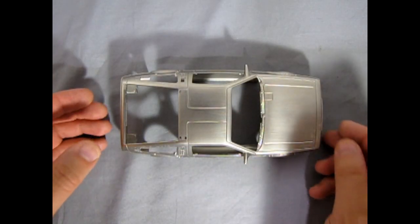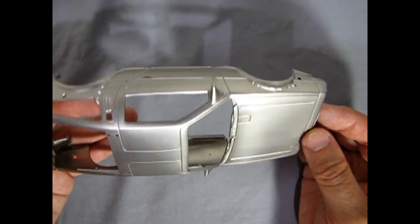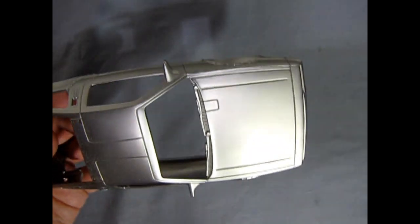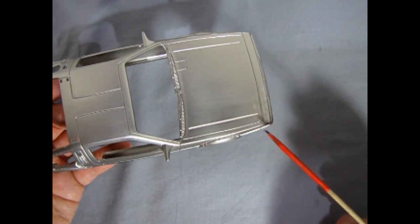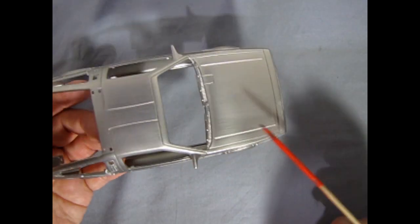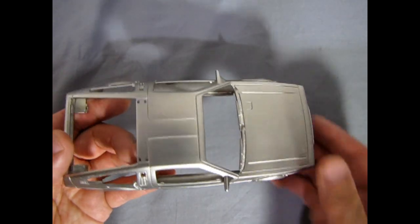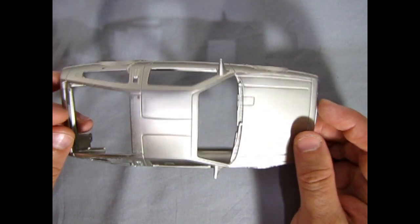One thing I discovered about our Back to the Future DeLorean body is that it is chrome plated and actually clear coated with something to give it that stainless steel look. I've noticed it's actually crazing, whatever they clear coated this with, so I have to be pretty careful.